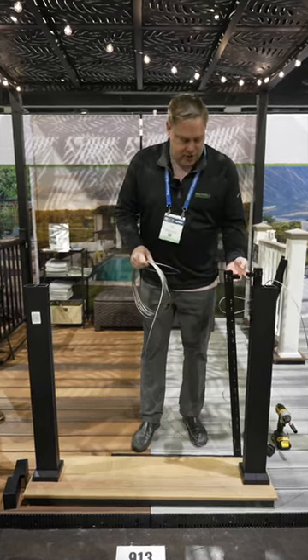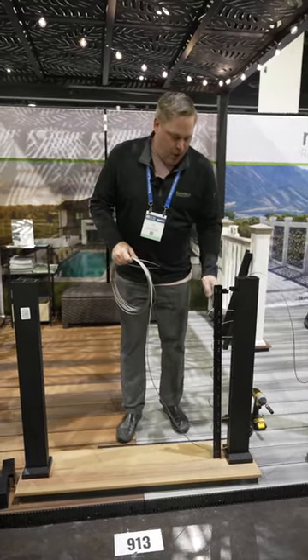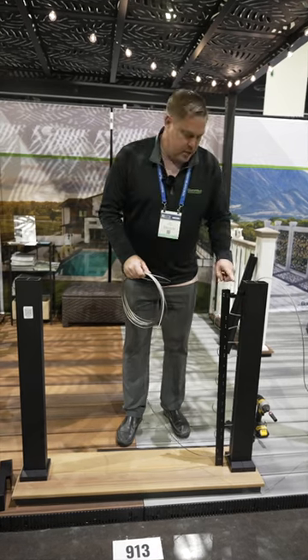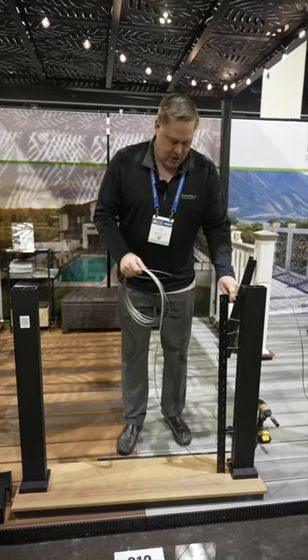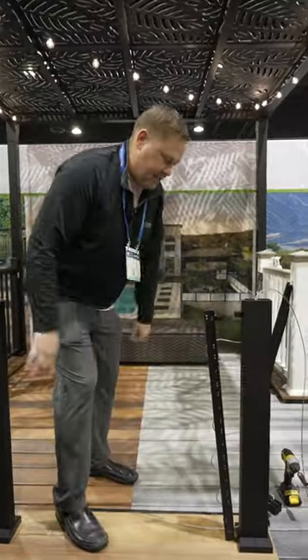This is how the panel or section comes out of the box. It's all pre-strung and pre-assembled. The brackets are actually pre-installed on the guides, on the section. That slides down the post.